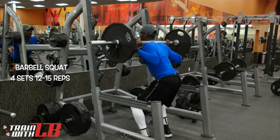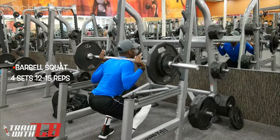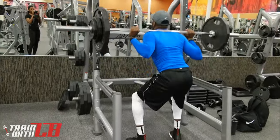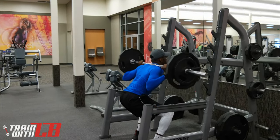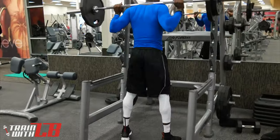Then I went over and did squats — four sets, same 12 to 15 reps. Keep the weight light to moderate, something you know you can do that many reps for. With these four sets you are going to climb, so whatever you start with on your first set, after that add 10 or 15 pounds and follow thereafter with sets three and four.